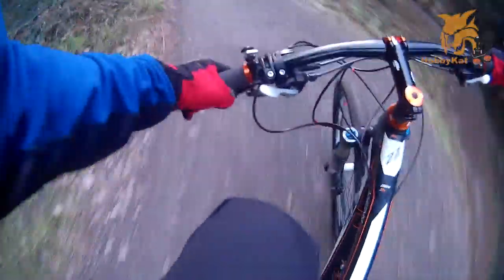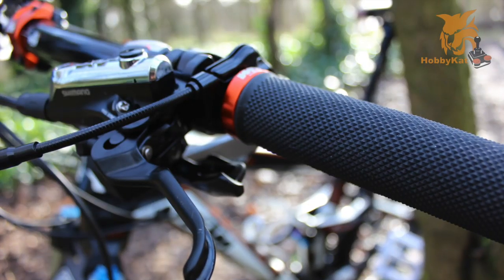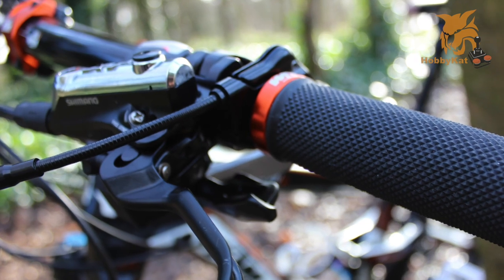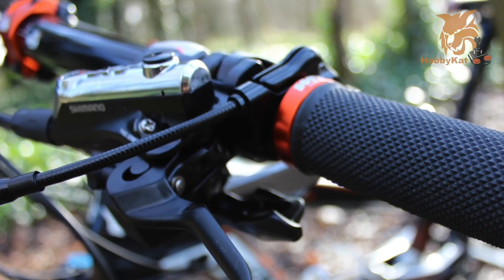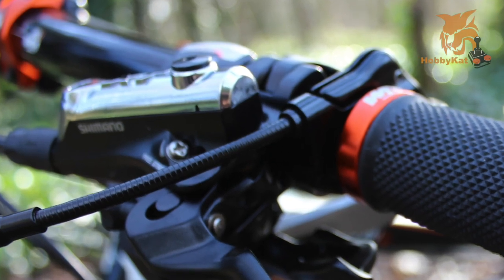In summary, these brakes are pretty awesome, and if you can get them on sale they're definitely worth the money. I bought mine for around 120 pounds from Rose Bikes in Germany, but the retail price in the UK is closer to 200 pounds. If you're on a budget, it's worth looking at the new SLX brakes or even the new Deore, as the features from the M785 are now slowly trickling down to those ranges.